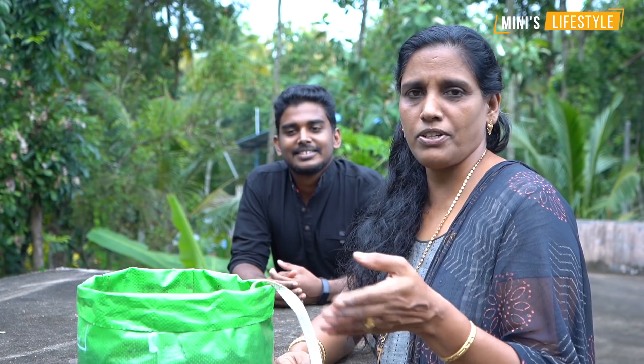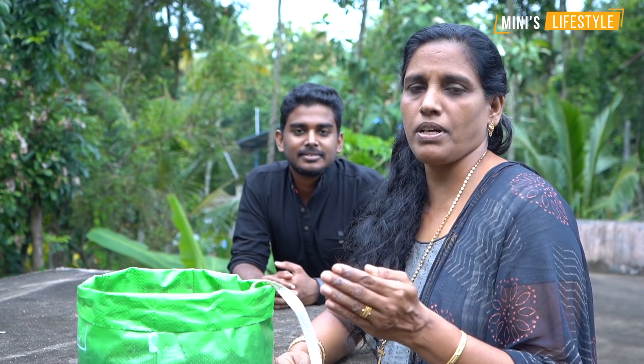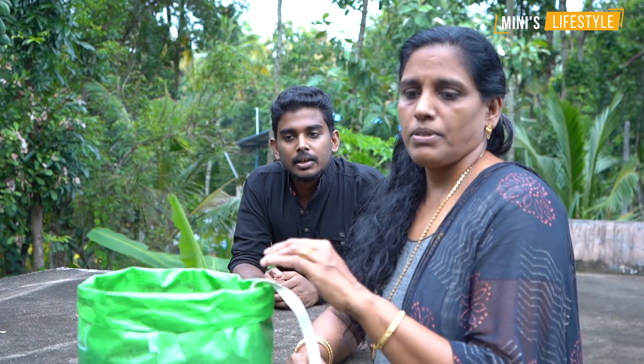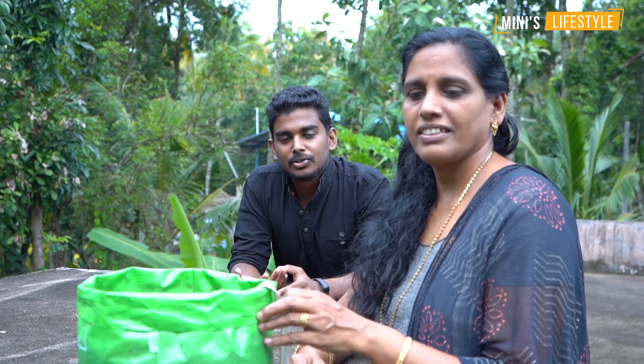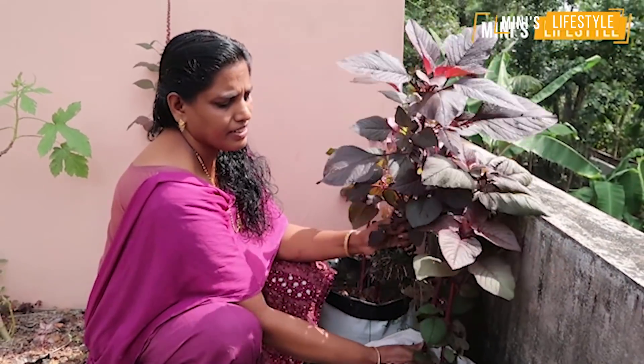We used to get some pupa oil and stuff like that — we used to put the pot on this too. The one who actually told us about it is at the beginning. We've got a lot of pupa oil in this area. The pupa oil is a bit of nitrogen. We have a lot of nitrogen and a lot of pupa oil.